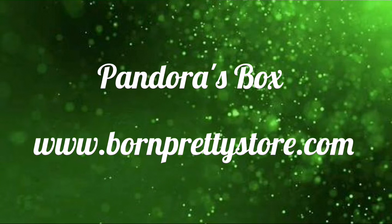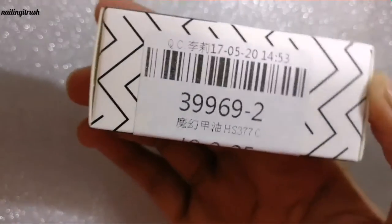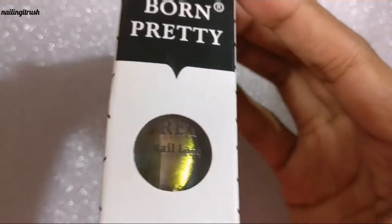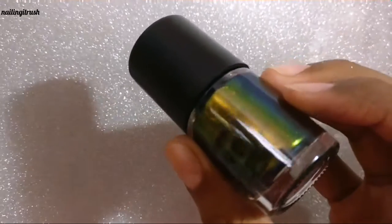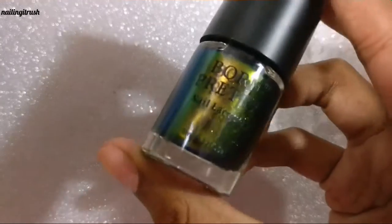Hey guys, welcome back to my channel! Today I'll be doing a review on the Pandora's Box, which is a gorgeous chameleon nail polish from Born Pretty Store. The item code is 39969 and this one is number 2. I really like the fact that the label is holographic — it's M005 Pandora's Box.